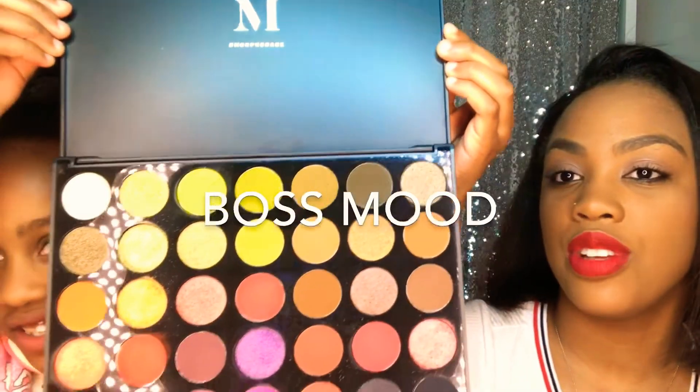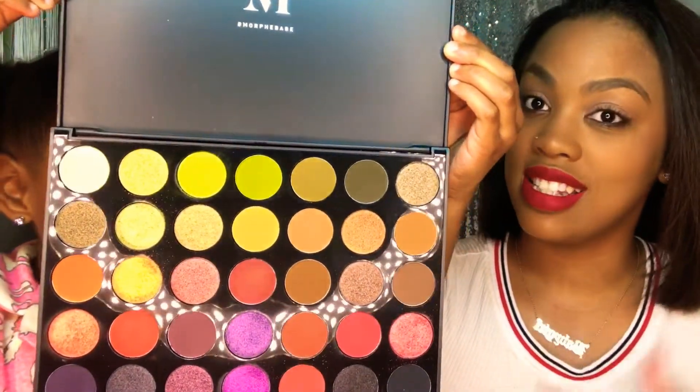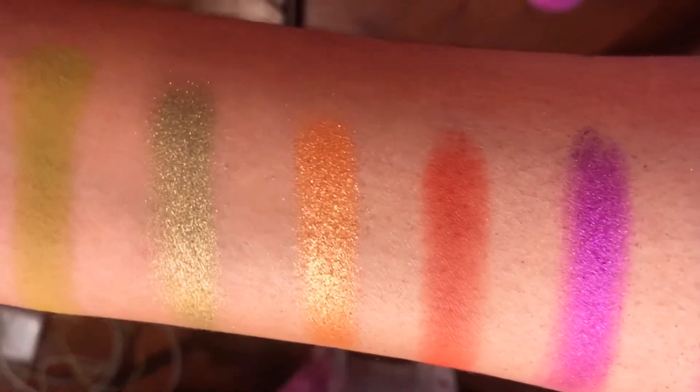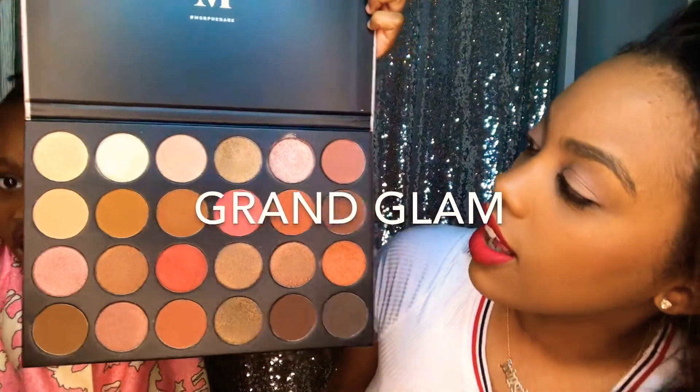We're back! Next up we have Boss Mood — show them the palette, Mimi. I really love this one; I feel like it has a beautiful combination of colors. We're gonna get a close-up on my wrist this time. Mimi is holding the camera and showing you guys my wrist — this is from Boss Mood. I really love these colors.